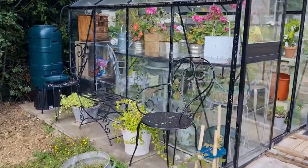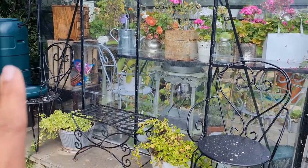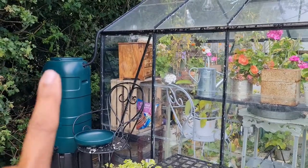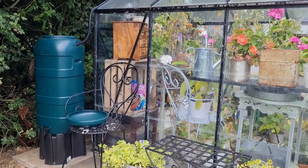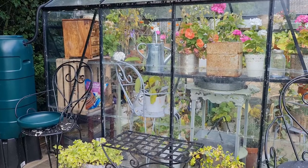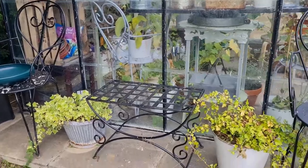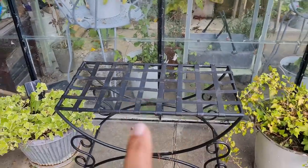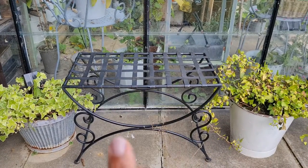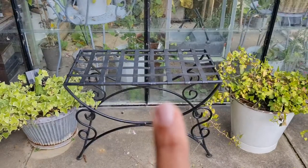Outside the greenhouse I've got some garden chairs, also from Facebook Marketplace — one here and one here. I'm currently in the process of putting in a water butt system to catch rainwater, because rainwater is much nicer for plants. I'm just learning as I go, picking up tips. This metal chair bench I got years ago on a trip to France and literally brought it back on my lap on the ferry — I've had it ever since and absolutely love it.